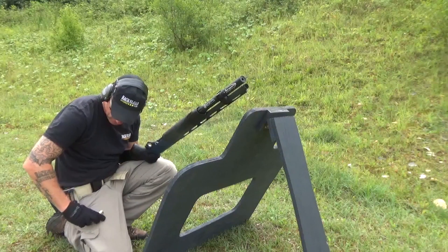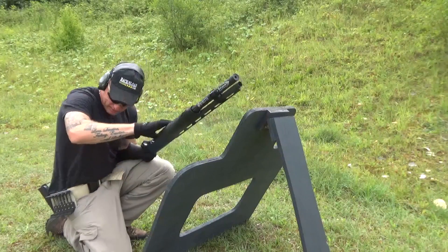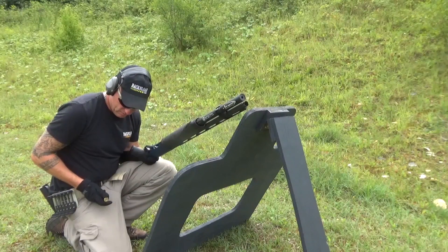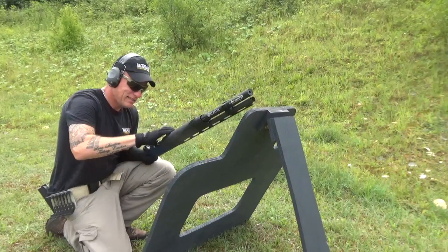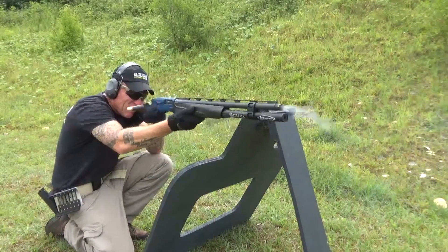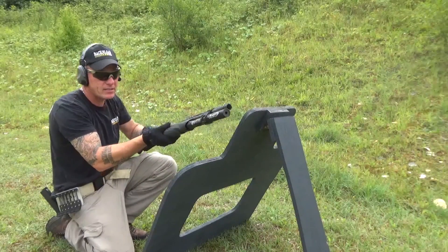My mag loader has run out already, so just double loading for now — not going to embarrass myself. Okay, rapid fire. That's pretty gentle, that is pretty gentle.